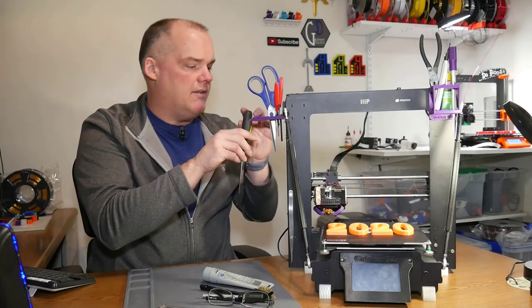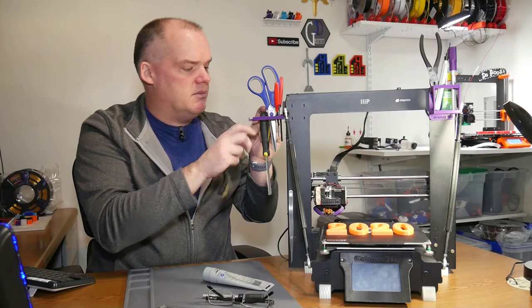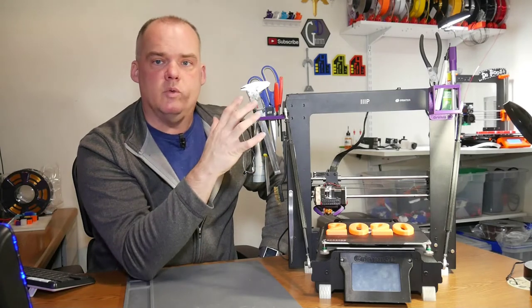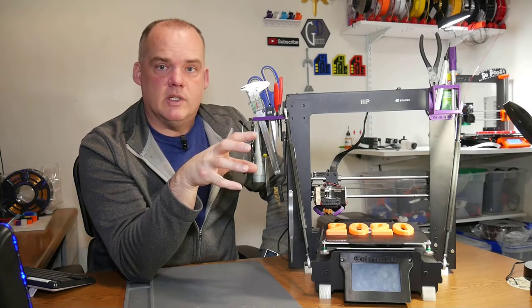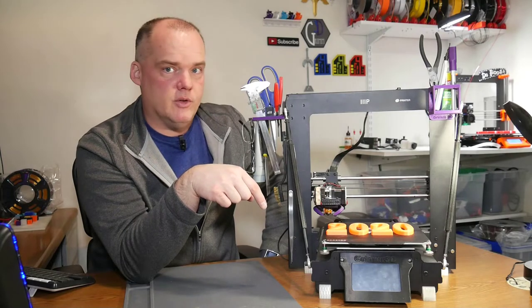Although this is a pretty convenient way of setting up a printer and having everything you need right at your fingertips, believe it or not, this really isn't my favorite upgrade on this machine. The idea for this tool holder was modified by me to fit the tools I wanted, but the original design I got from Thingiverse — the link is down in the description if you want to check that out.